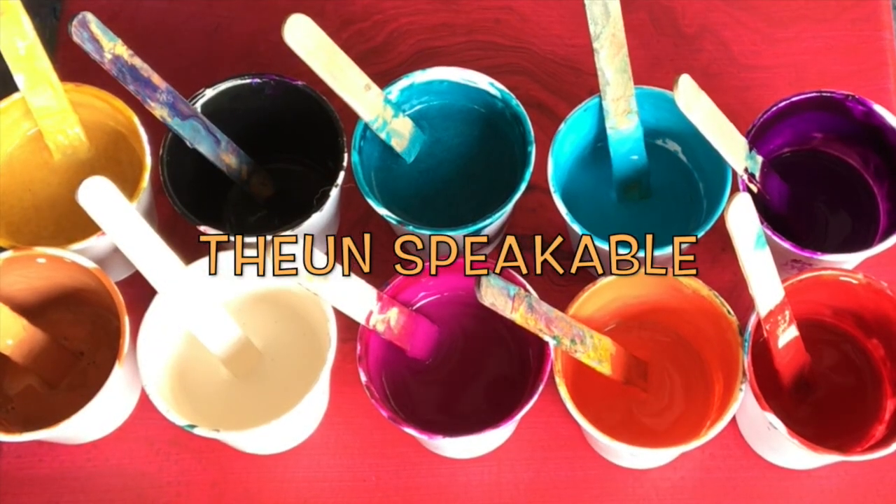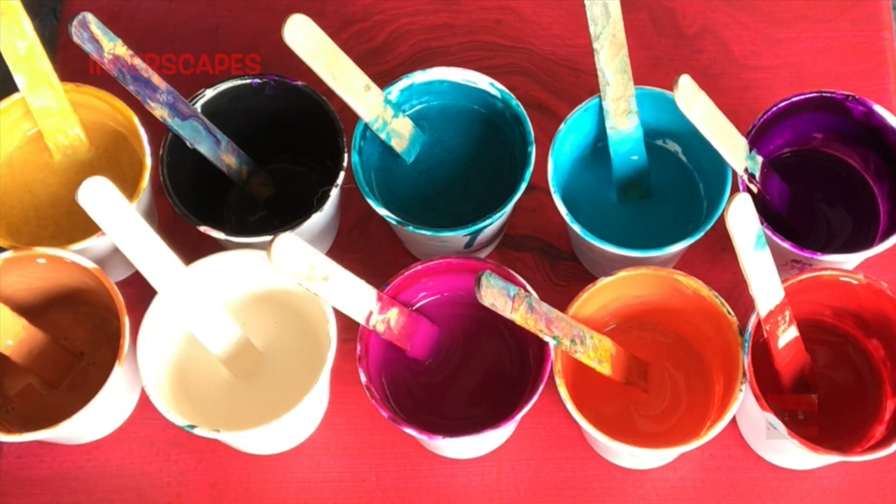Hi everyone, this is Thea Unspeakable with Innerscapes Art Studios and this is my palette for today.